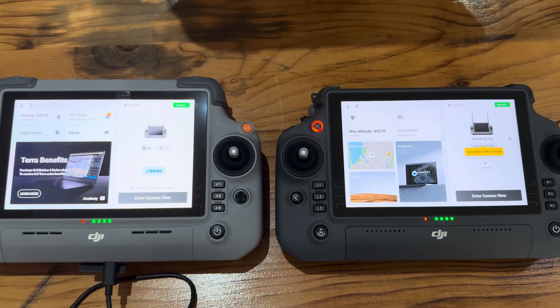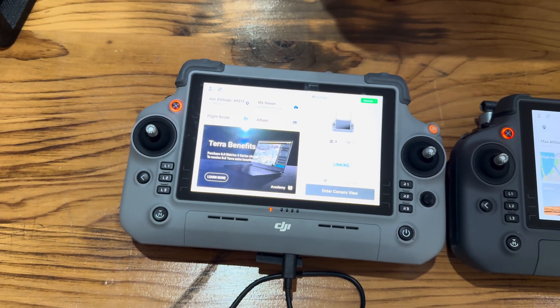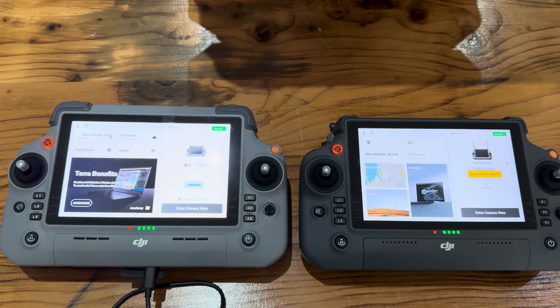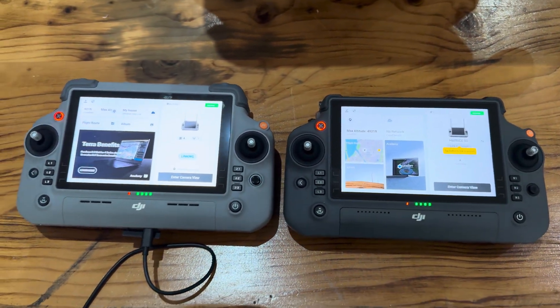Very similar indeed. This one I've got linked to the M30 and this one I've got linked to the M4. I'll go a little bit more into details, but this just gives you an idea about the two controllers and the slight differences between them. Hope you enjoyed the video.